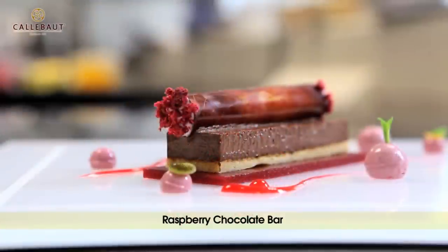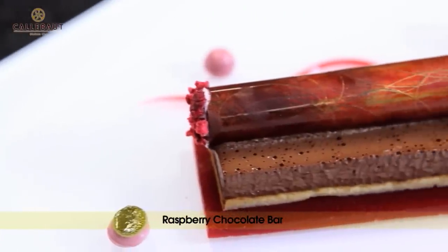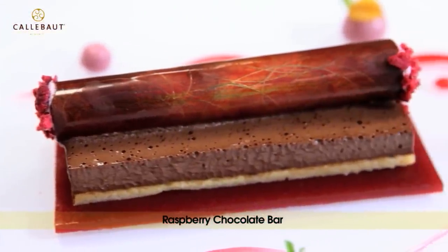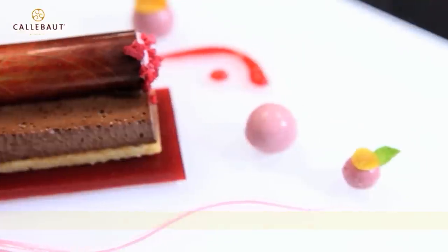I'm going to dip the ends in freeze-dried raspberry. So here's our raspberry dish: a raspberry jelly with vegetable gelatin, white chocolate and freeze-dried raspberry sponge, the chocolate creme, a chocolate tube filled with raspberry cream, and raspberry creme on the plate with gel.